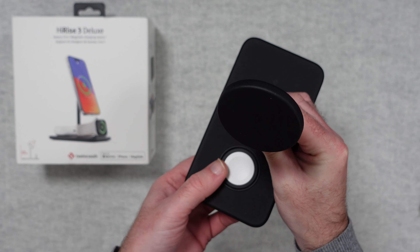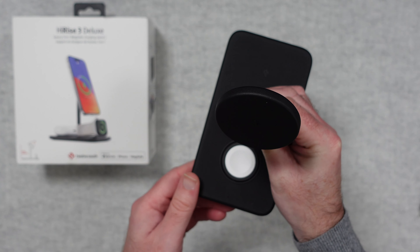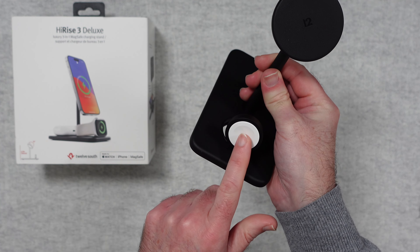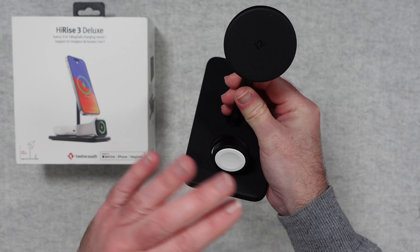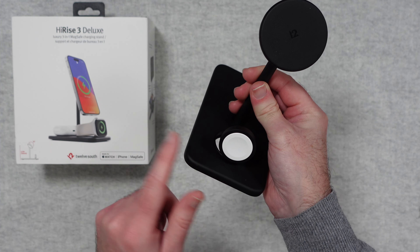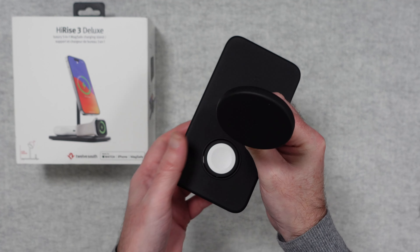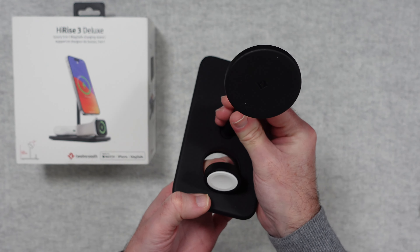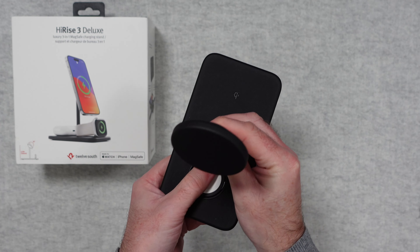We've also got this piece here for your Apple Watch. You can charge your Apple Watch and it actually pushes up so you can charge it in an upright mode as well — really very nicely designed. You can then push it back down, so you could lay your Apple Watch flat on it if you wanted to. I've been using it with it in the upright position.